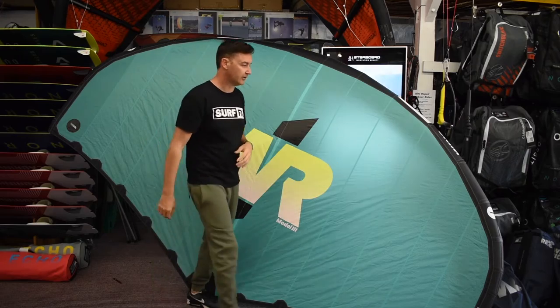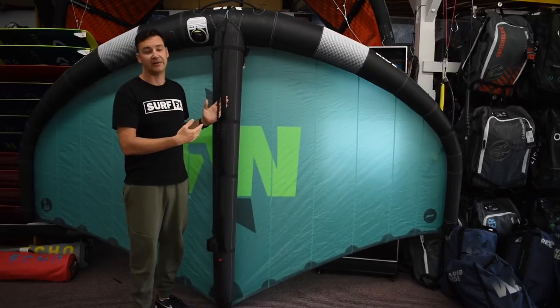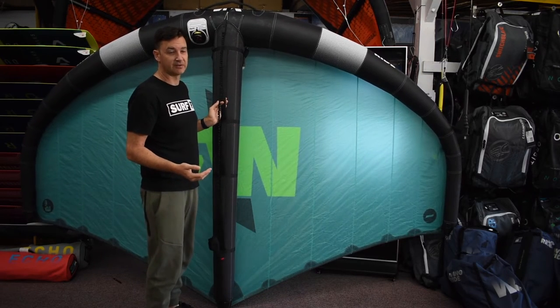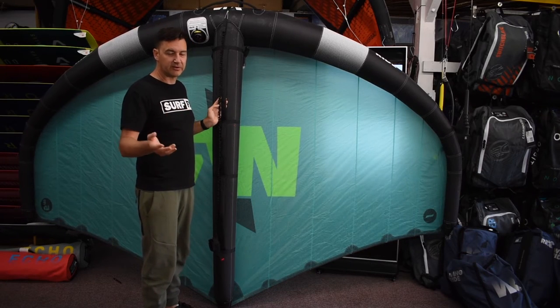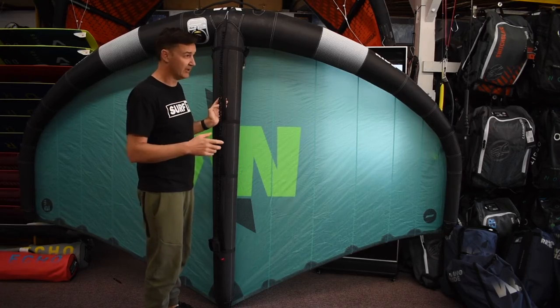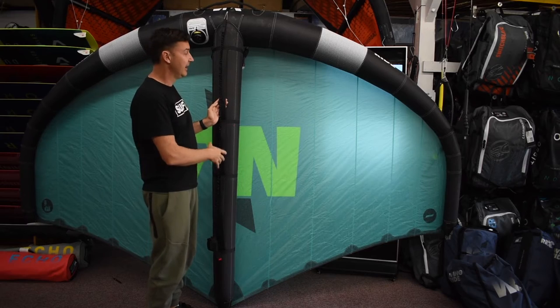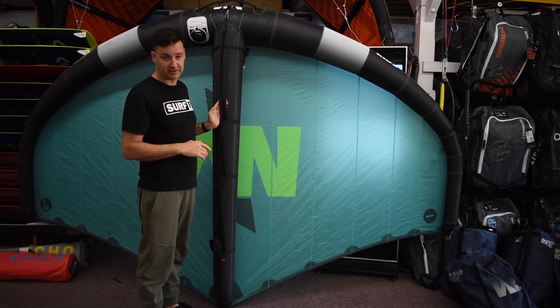We'll flip it around and have a look at the inside. Price-wise, these are one of the best-value wings on the market. Someone mentioned it doesn't have a window, but once you start winging for a while you realize windows are pretty useless — they're hard to see through and always in the wrong position. No window helps with durability, it's a lighter material, windows don't stretch, and it keeps the cost down.